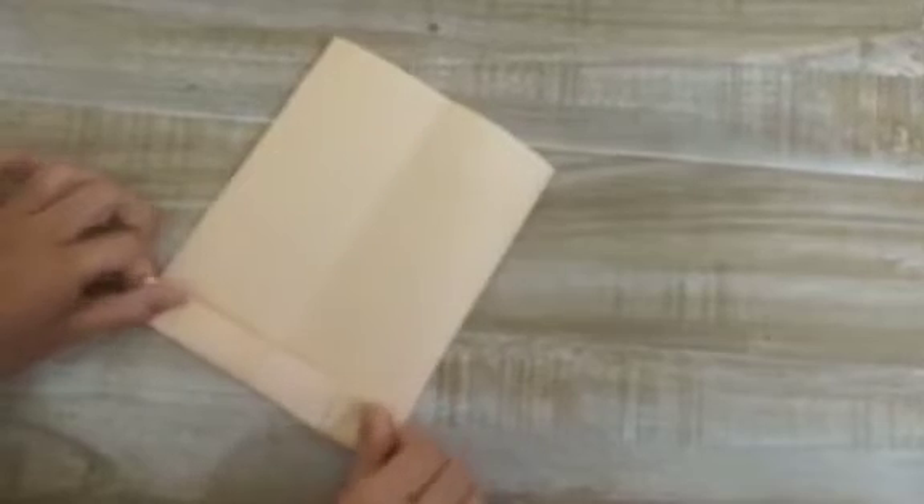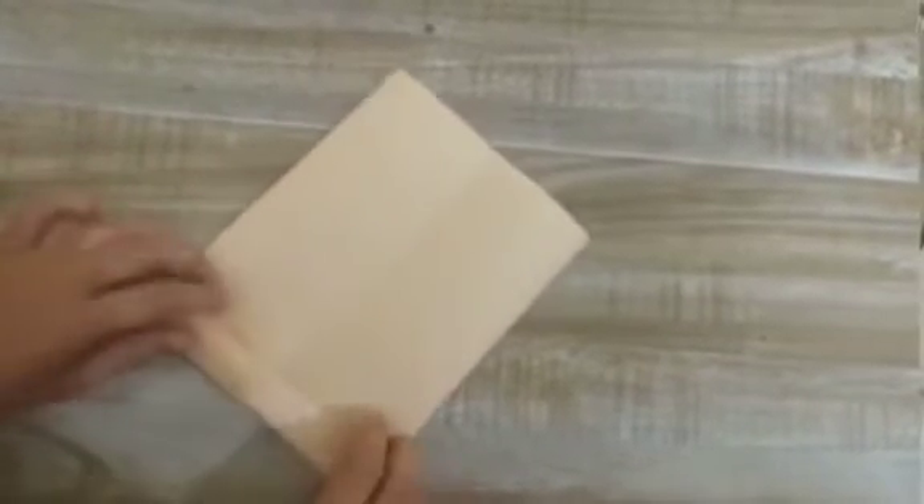Now we're gonna do it like this on the other side also. Now we're gonna stick it with glue.